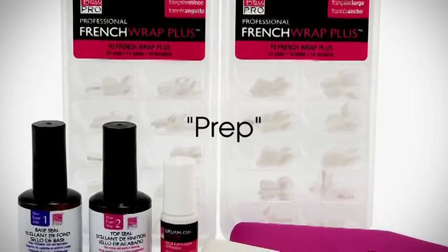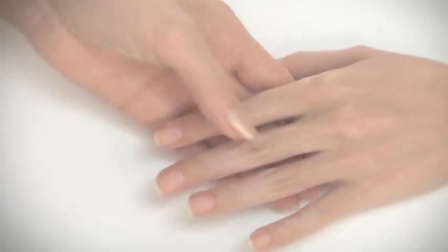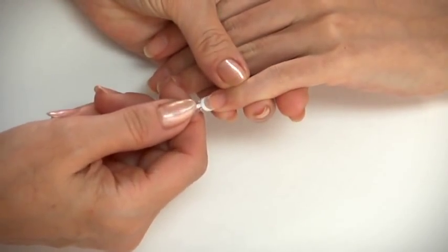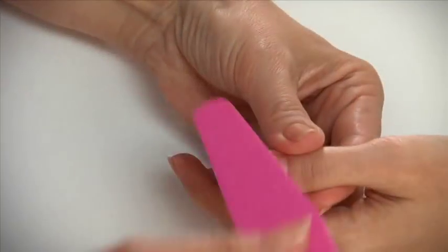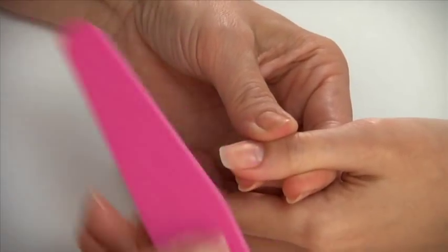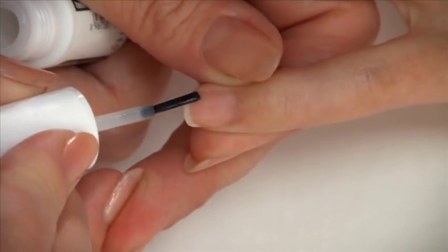To prepare for a French wrap manicure, begin by prepping the client's nails, then select the proper size of French wrap plus to fit all 10 nails. Lightly buff the free edge only with the pink sponge file, then apply brush-on glue.